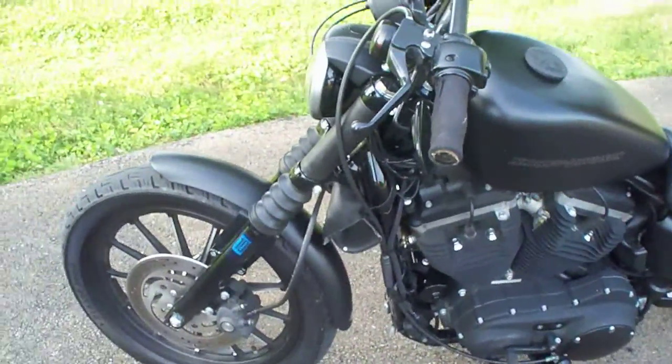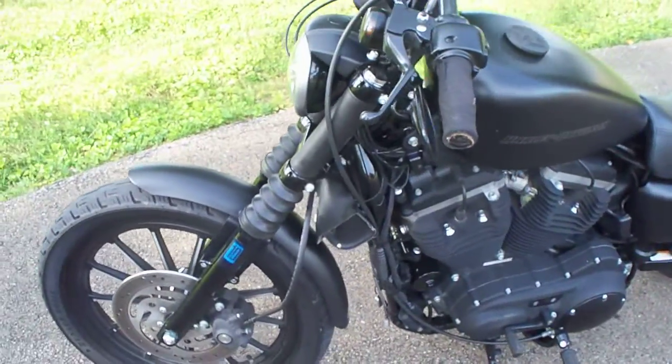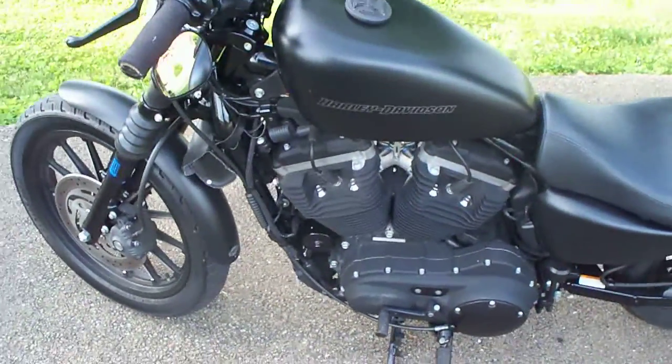And blacked out as much as I could. I got the leather fork covers — I just slapped them on to hide some of the chrome. Blacked out the derby cover.